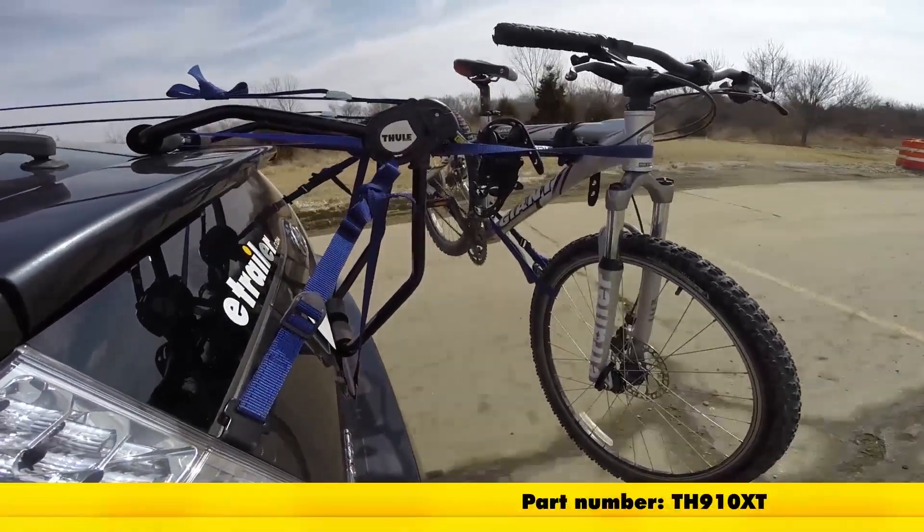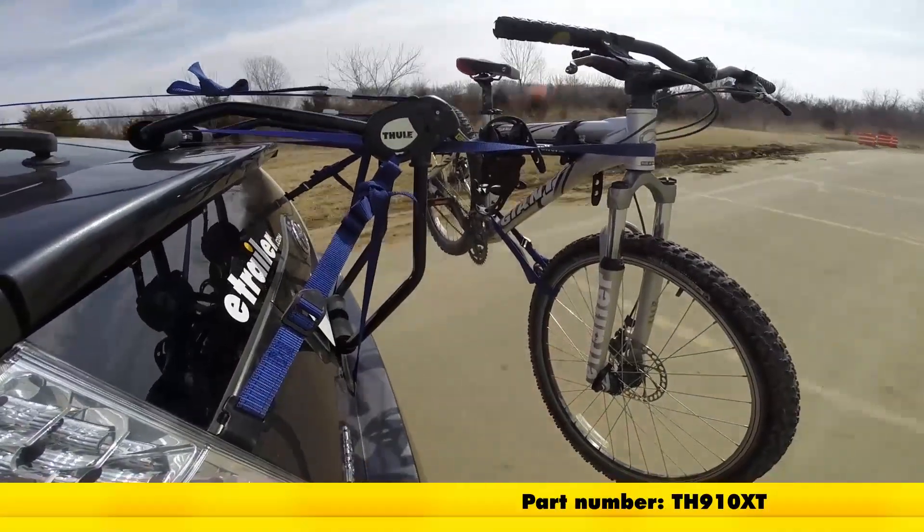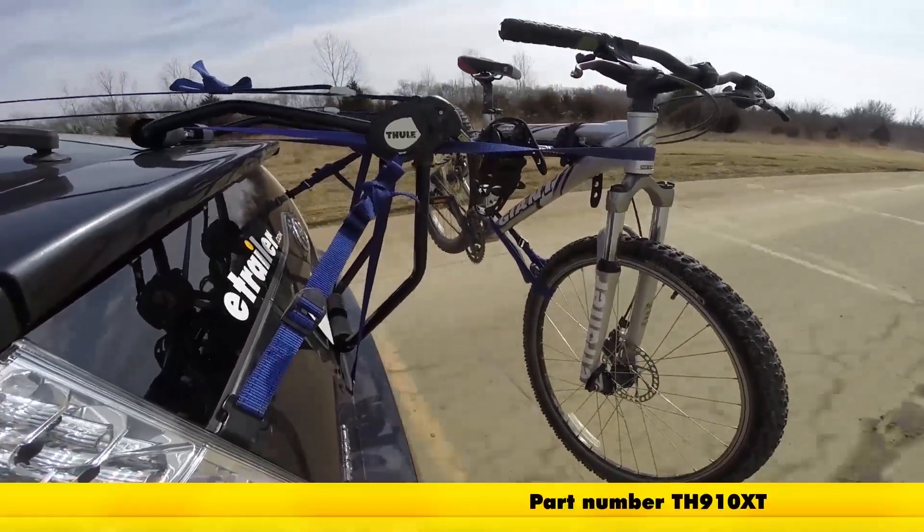Here it is on our test course. We'll start by going through the slalom. This is going to show us the side-to-side action, which simulates turning corners or evasive maneuvers.